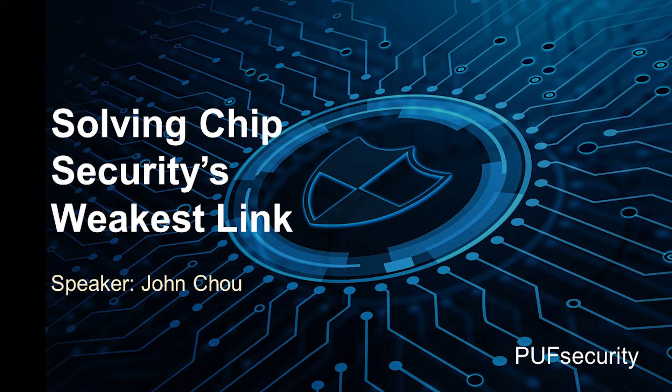Hello, my name is John Chow. I work for Puff Security, and today I will be talking about how to solve chip security's weakest link — insecure key storage — with a PUF-based hardware root of trust establishing a complete secure boundary.